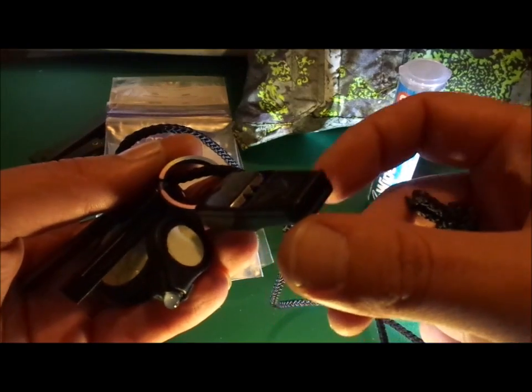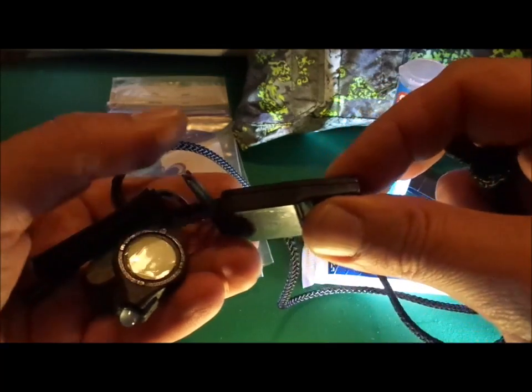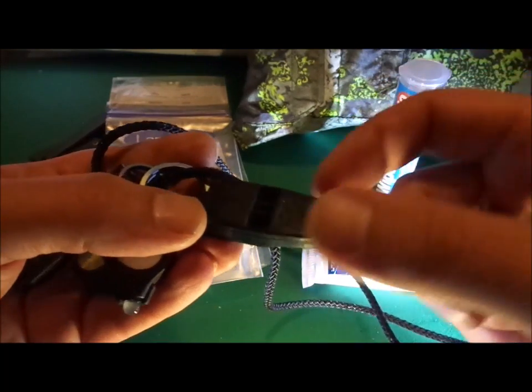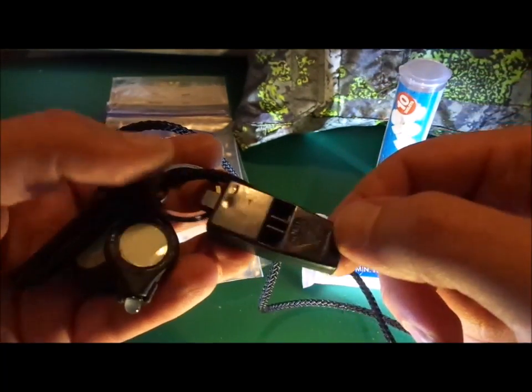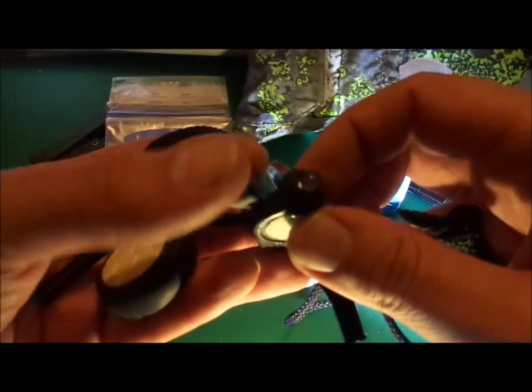Alongside that we have the famous Acme Tornado Whistle. I still really rate this thing — ultralight, weighs nothing, and is sturdy as hell. I've had this one for about seven years now and it's still in good nick.